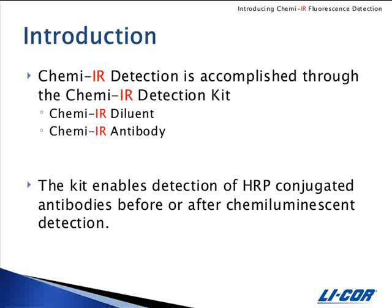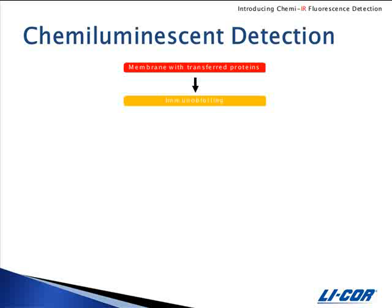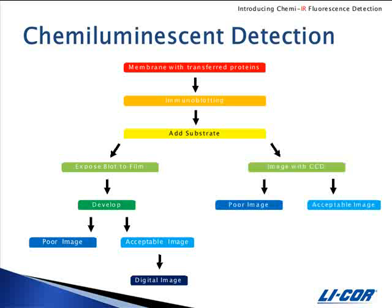The kit enables detection of HRP conjugated antibodies before or after chemiluminescent detection. A typical western blot begins with a membrane that has proteins transferred to it. The next step is blocking and immunoblotting with your primary and secondary antibodies. For chemiluminescent detection, substrate is added and the blot is either exposed to film or imaged with a CCD system. Many times chemiluminescence detection results in a poor quality image due to over or under exposure of film, creating the need to optimize exposure time for each blot, which results in more time spent in the darkroom.